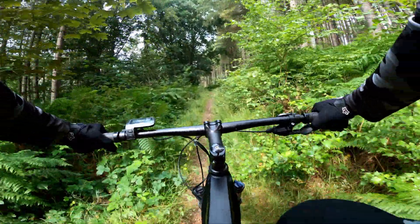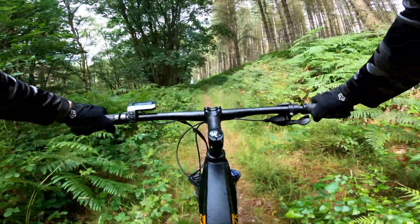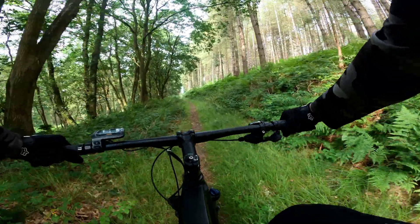General climbs and trails on an e-bike like this are no problem — of course that's what they're designed for. But how steep can I go? Well, for that I'm going to need some hills.